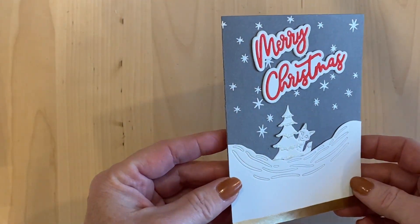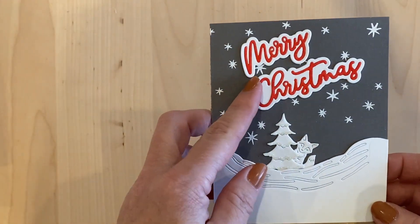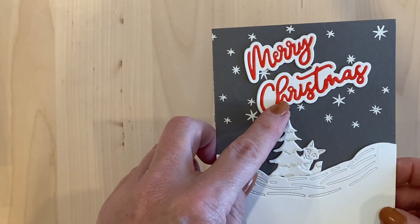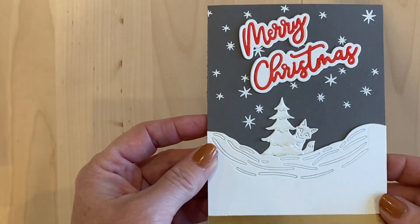The first card I used the word dies and I cut out two or three — I think it was three of them. I layered them up so they were a nice chunky piece to put on there. And the middle portion of the word die I colored with my alcohol ink marker to make it a nice bright red for Christmas.